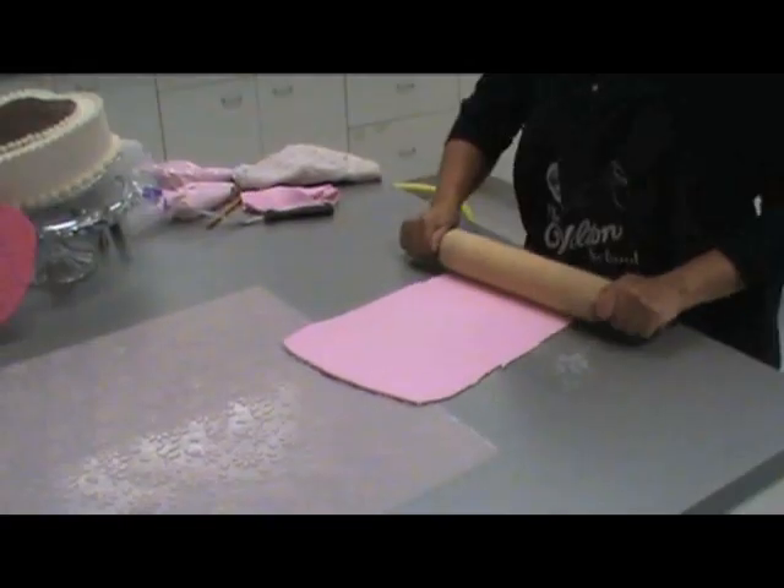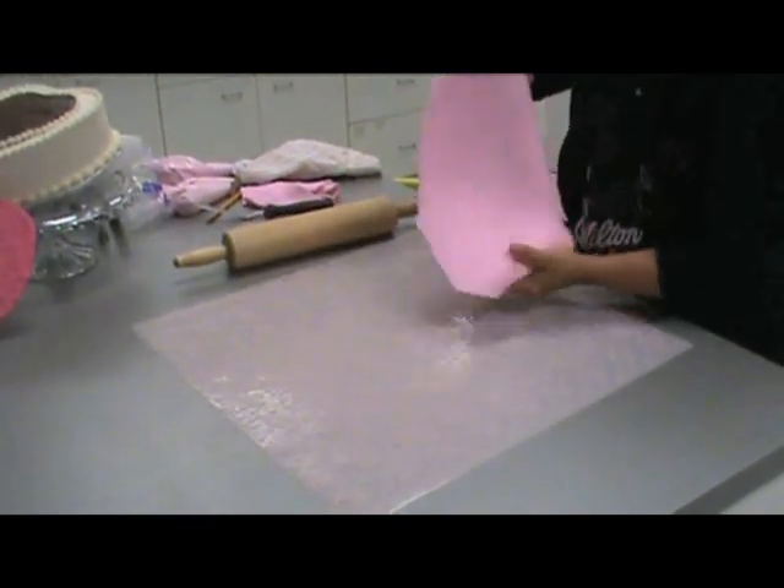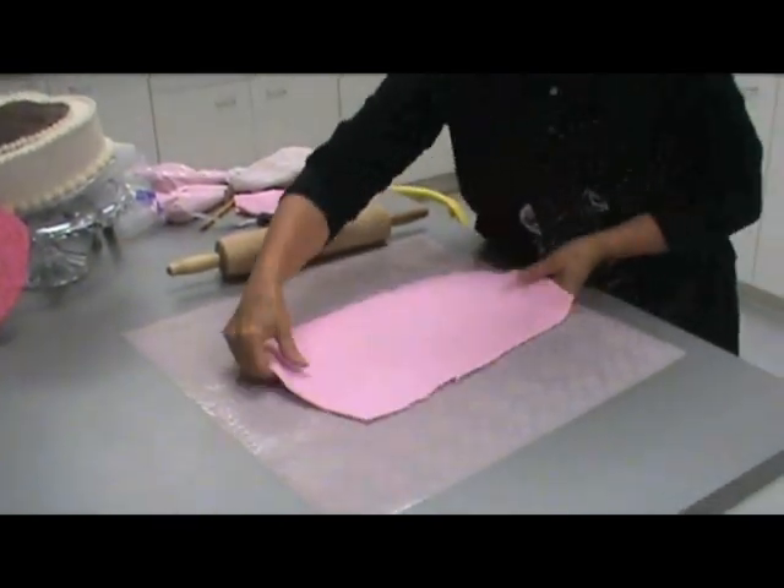First, we're going to roll out some fondant before we put it on our imprint mat. You're going to roll out your fondant to about one-eighth of an inch. Then you're going to lift your fondant onto the imprint mat with the imprint up.